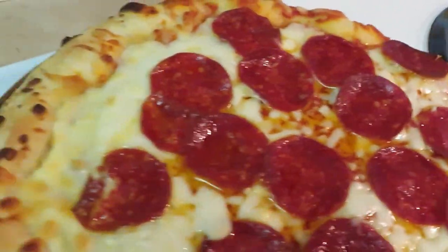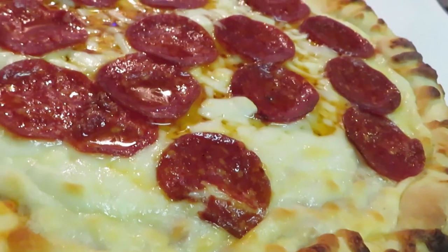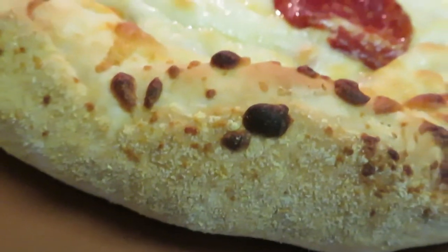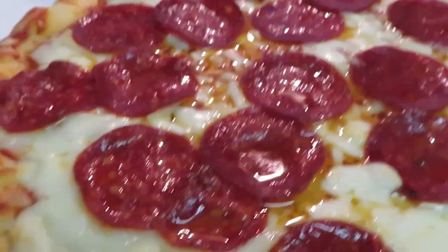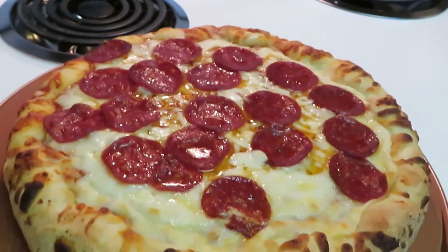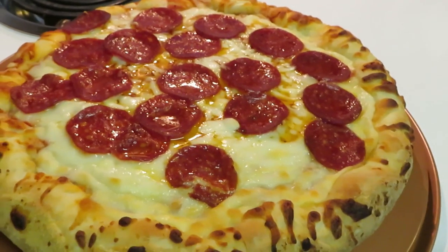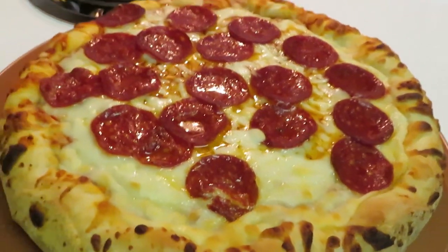Oh, the pepperonis! I'm gonna take that little extra oil off the top — I usually put a little napkin across there. But it is delicious. Look at the cheese! Don't try to bite my pizza now — just for me and my family. I share though, I love everybody. All right, guys, this is Rika Misha. Thank you so much for watching. Don't forget to like, comment, subscribe, and follow me on all my social media. Knowledge is power — bye!